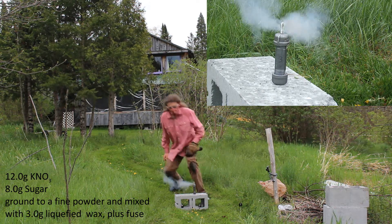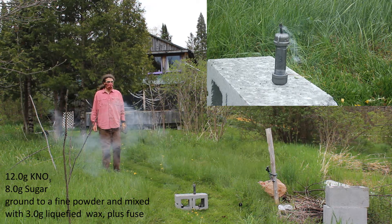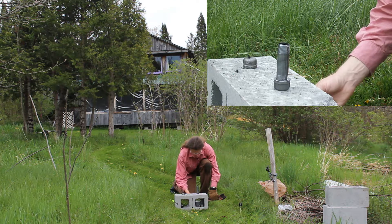In this case, 3 grams of wax into 20 grams of mixture. However, after two attempts with the fuses alone, I'm going to put a little bit of this potassium nitrate mixture in here to use as a starter charge.